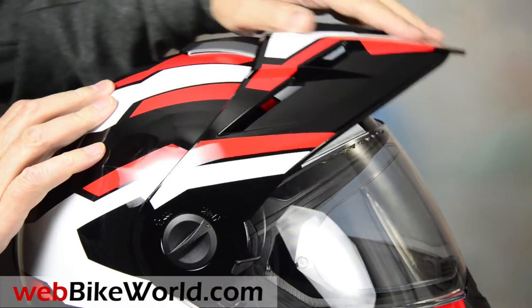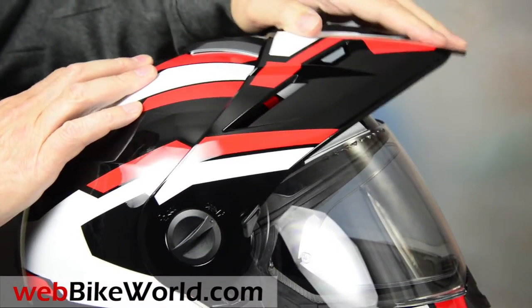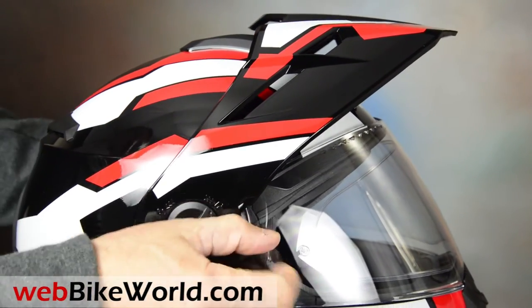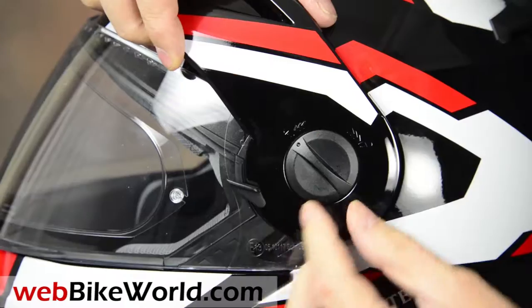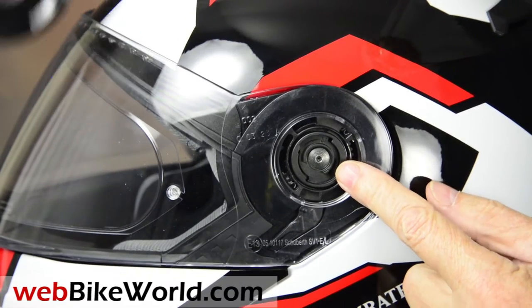The peak is three-way adjustable — a really nice feature — and it can be locked in position, which is also good. The peak is very easy to remove: just twist the attached dials, and there are two discs in the box that can be inserted if you don't want to use the peak.